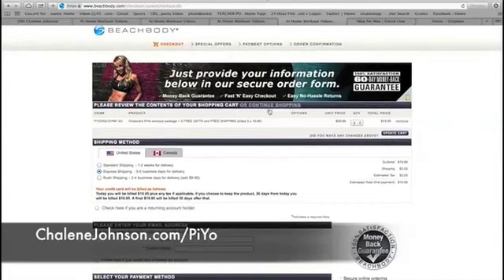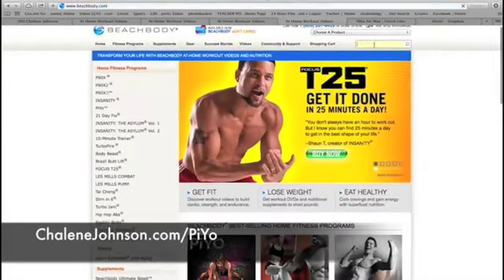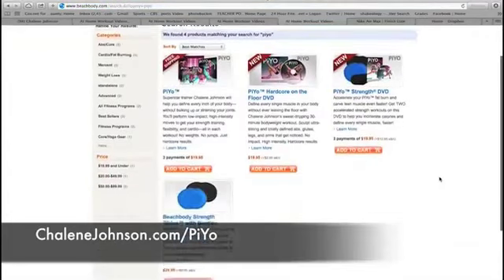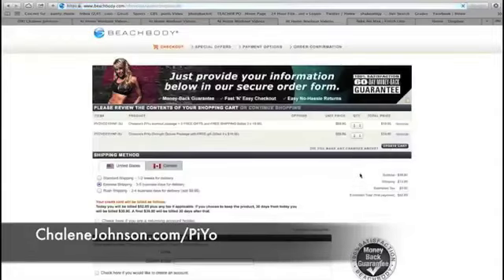That does not include the extra videos and the slides. Let me show you the easiest way from the website. Go to continue shopping, and in the search window type in PAYO. That brings up all the PAYO programs. You can see the base kit you've already added and the slides sold separately. But here's what you want to do — add the strength kit. This is additional videos not included in your base kit, plus it gives you the strength slides and a yoga mat.